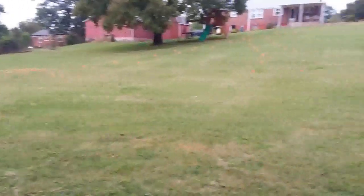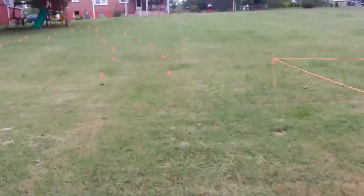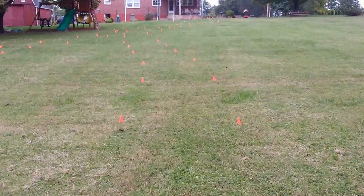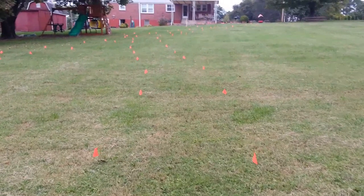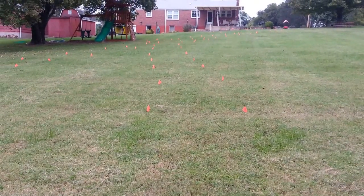We'll head back up — we'll be picking up a sod cutter hopefully this week, making some cuts in the lawn, and then we'll put in some rock and be ready to go.